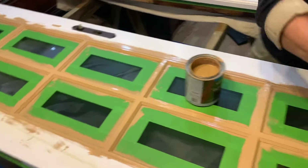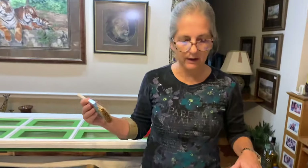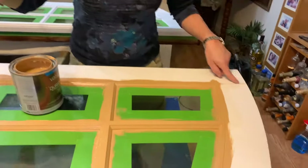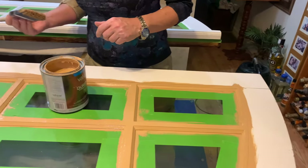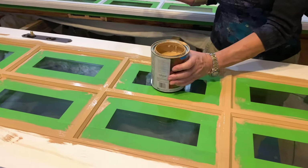I usually do the ends first and then the long strips, and you'll do the same thing when you're wood graining — centers first, then these parts — so you can get your overlap looking right. I won't bore you with more painting because everybody probably knows how to paint better than I do.